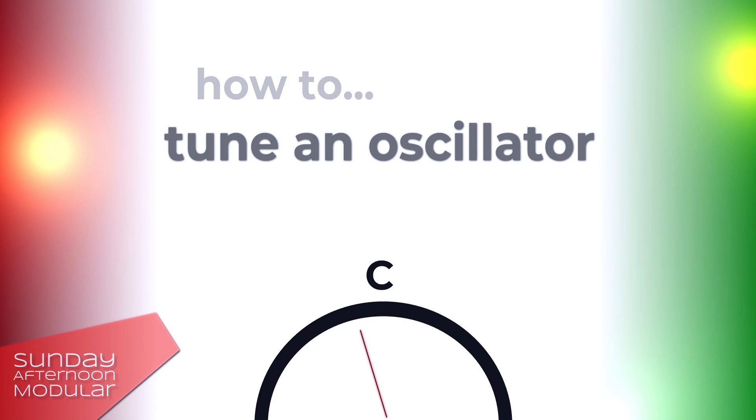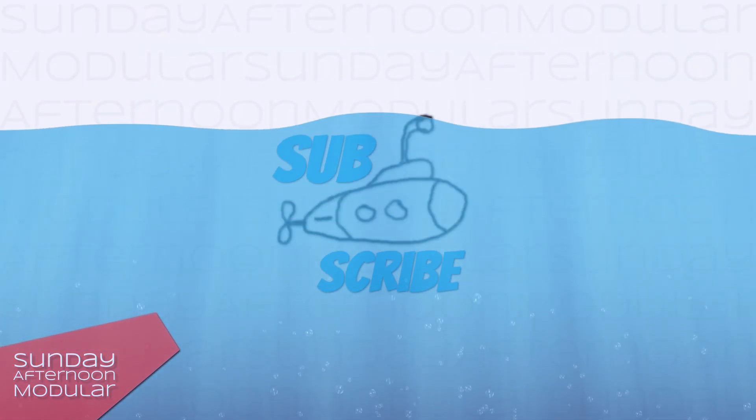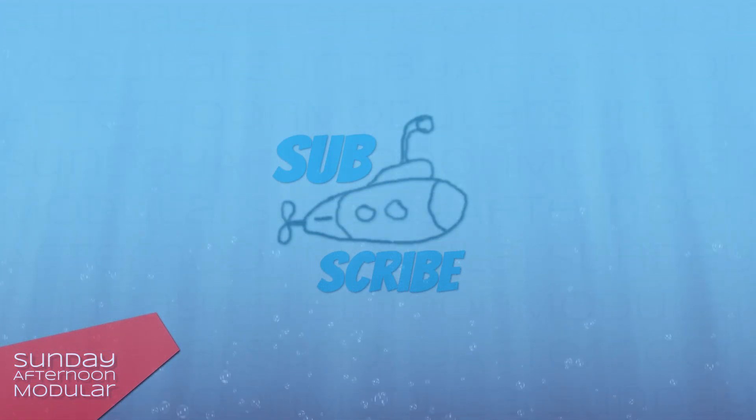How do you tune your VCOs? Let me know in the comments. As always, if you like my videos and want to support me, leave a like and subscribe to the channel for more videos to come.